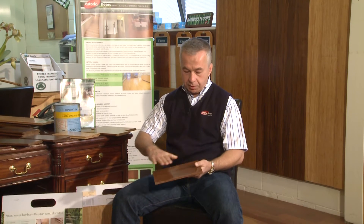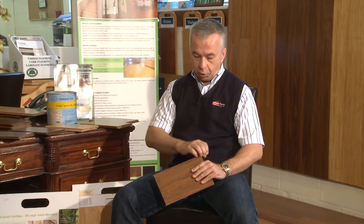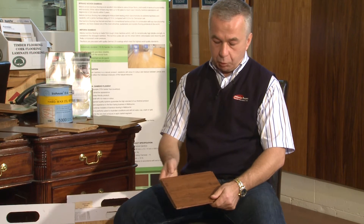It's sealed on four sides — not only the surface, not only sealed underneath, but it's also sealed on the joints. High quality bamboo will also be waxed on the joints, and that is to reduce walk-on noise.